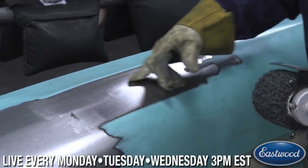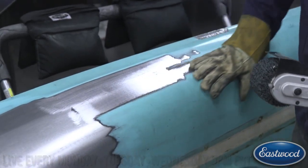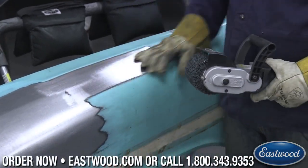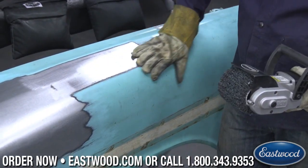I wasn't too worried about these little spots here — and that was quick. This is original paint here, so this isn't like black oxide primer sprayed on that's going to strip off even with a DA. This is original lacquer paint.